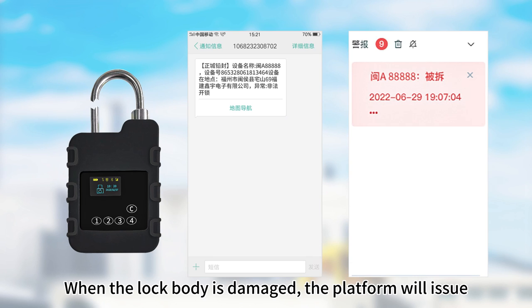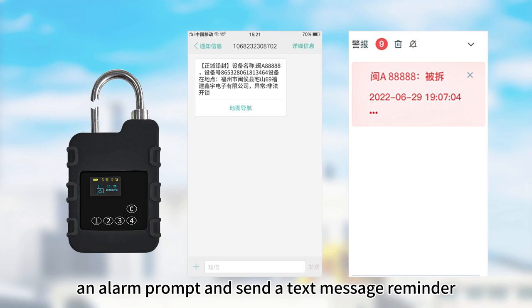The system provides lock body condition and other information, and supports both mobile phone and PC operations. When the lock body is damaged, the platform will issue an alarm prompt and send a text message notification.